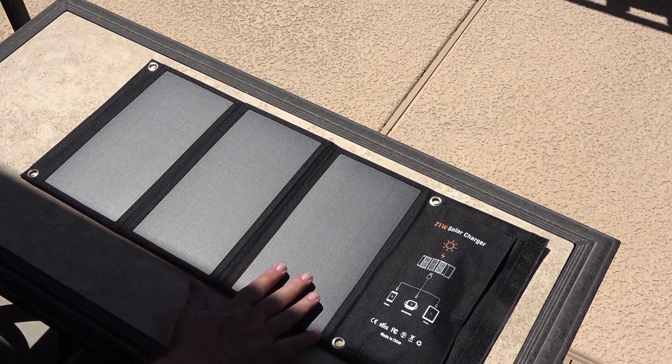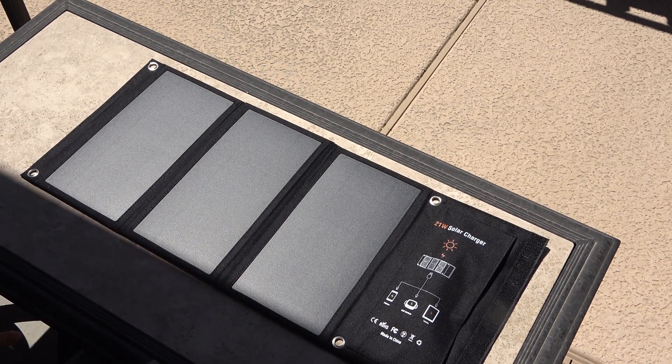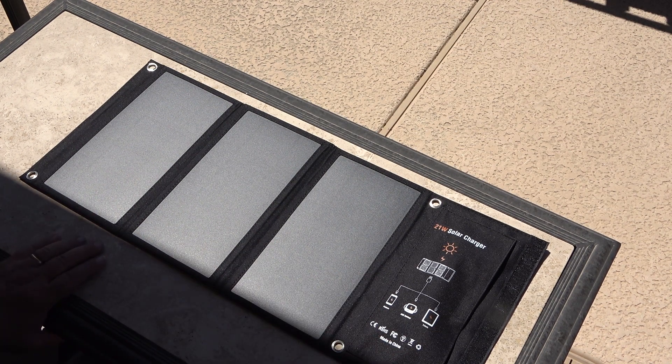We've got three solar panels generating up to 21 watts depending on the intensity of the sun, plus the pouch and the USB connectors for your devices. There's not much to it — it comes with just the panels and the pouch. No cables included. That's what you see, that's what you get.